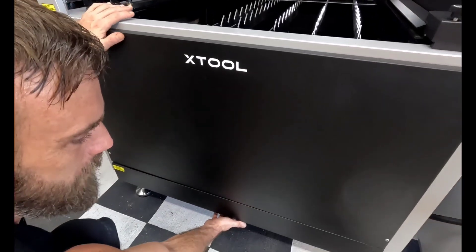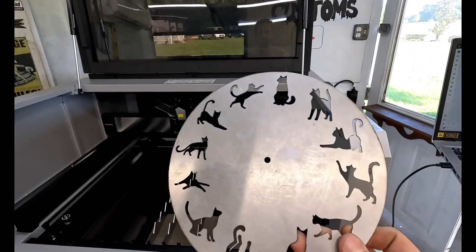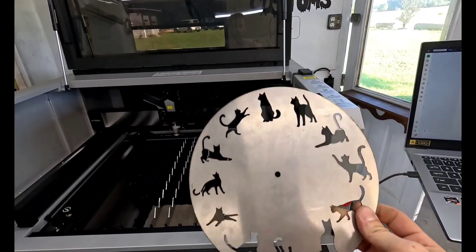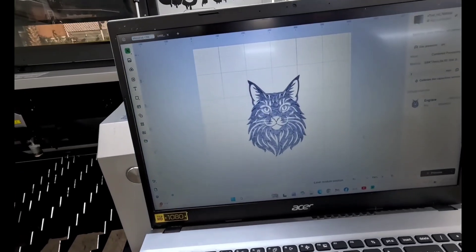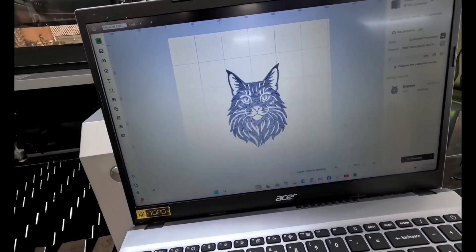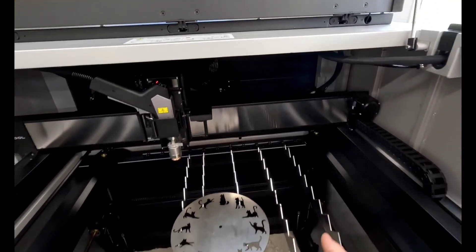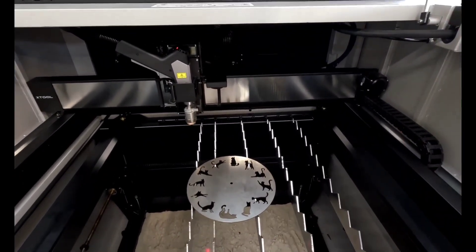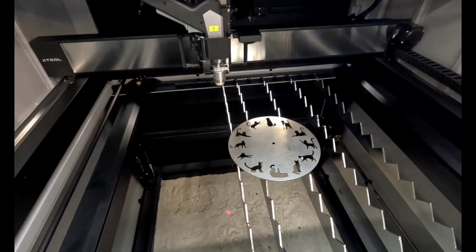They recommend putting sand in the bottom — that way, when the laser goes down, it just doesn't burn right through the bottom. We haven't tried to engrave anything yet, and the wife wanted to try to put something in the center of her kitty clock, so nothing better than another kitty. It almost looks like our kitty. This thing's got a camera inside it, so we should be able to put any size piece of metal in, take a picture, and place it on here — which is a really cool feature.